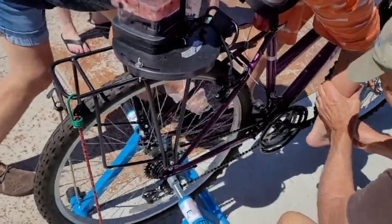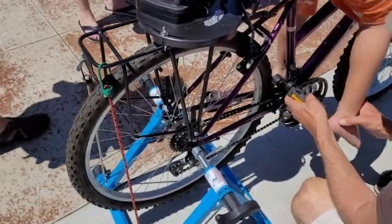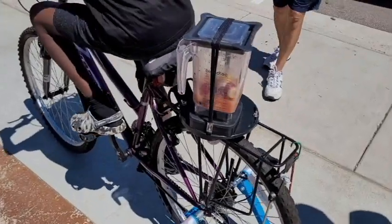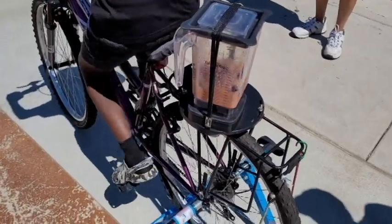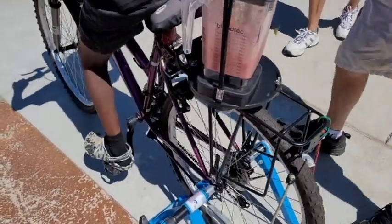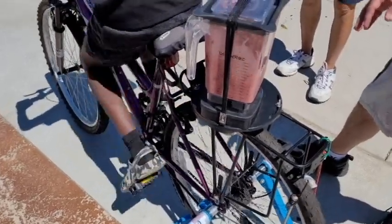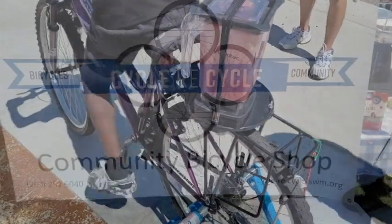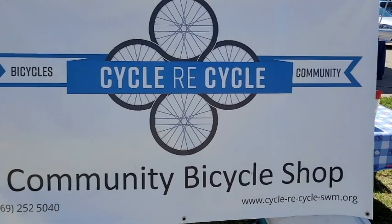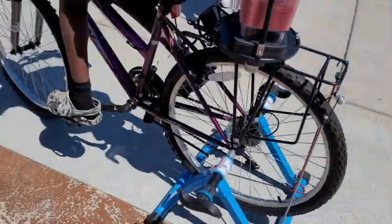Everyone gets a chance, even if your feet don't quite reach the pedals. This young fella was definitely our best mixer — can you see the bee? This was a Cycle Recycle activity, a non-profit bicycle shop. I'll leave a link in the description below.